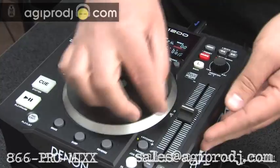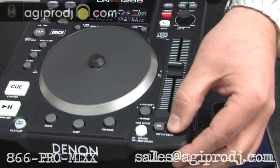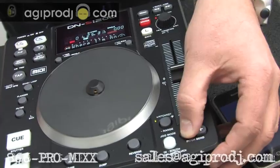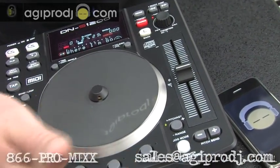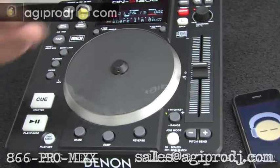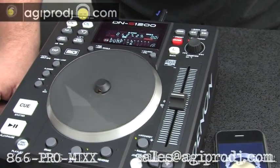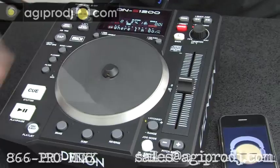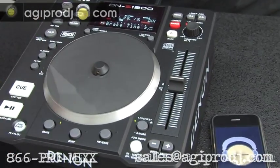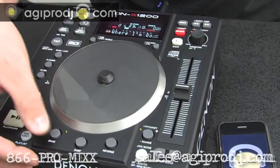It's got key lock, regular pitch control, the standard Denon pitch bend buttons so you can slow down. It's got reverse, and a dump setting which basically will go back four bars backwards and then back to where it was. You can also set your brake speed — sounds like vinyl. Pretty cool.